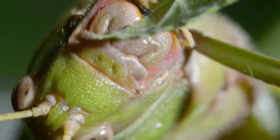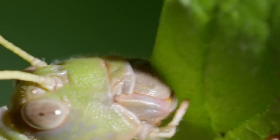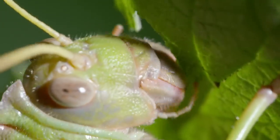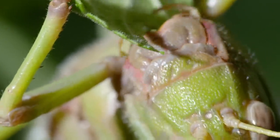It uses sideways-slicing, jagged mandibles, like scissors, to cut up leaves. The other two sets carry jointed palps that taste the food before the grasshopper bites into it.